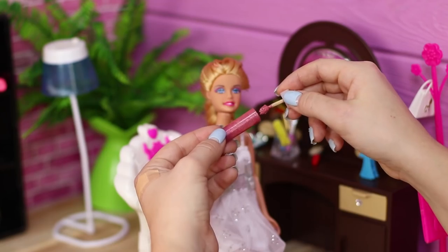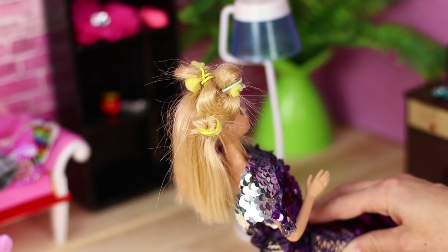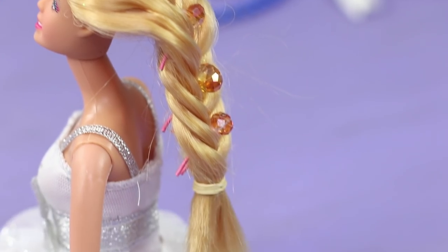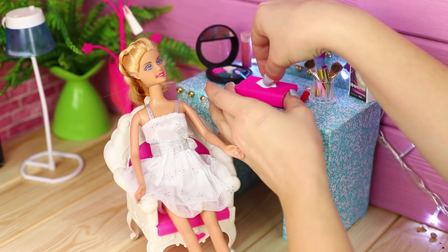Love to do hairstyles, apply makeup, and invent bold manicure designs? Mini curlers and hairpins for the most inventive Barbie styling, hair dye? You can make all that yourself from scratch!